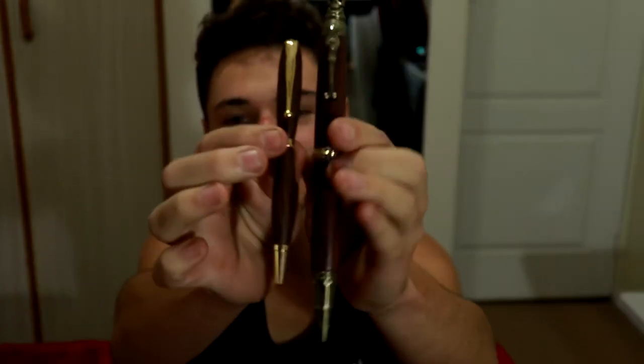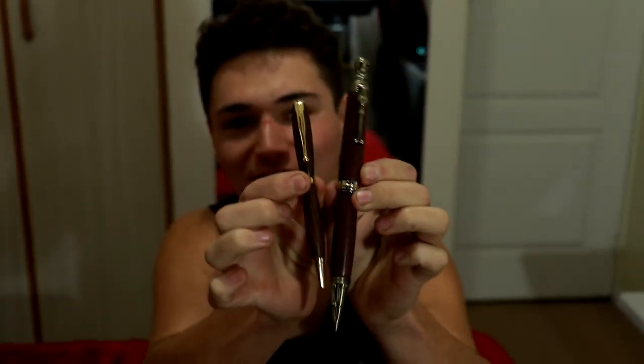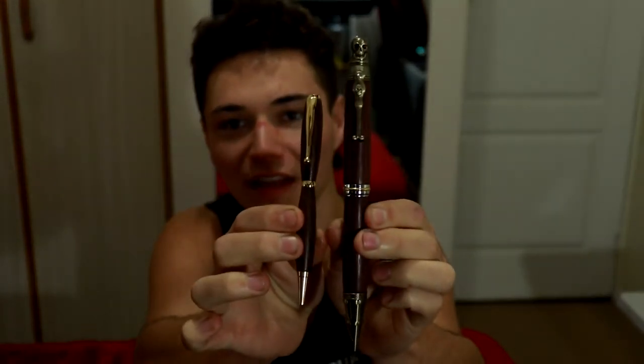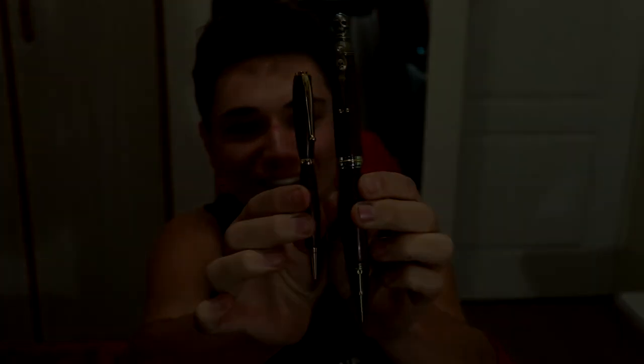So yeah, this isn't just a pen — it's more of a weapon, because it's huge. Just one more time, next to the slimline. The slimline looks absolutely tiny. Look at that. Oh boy.